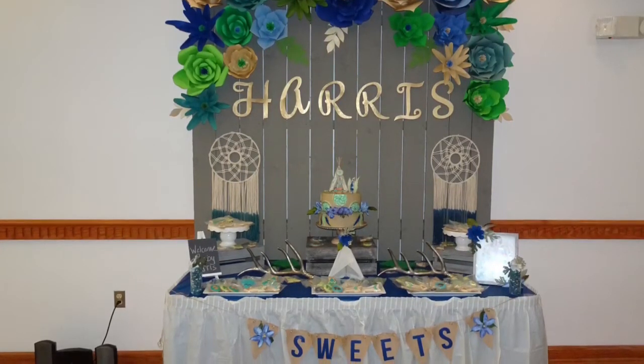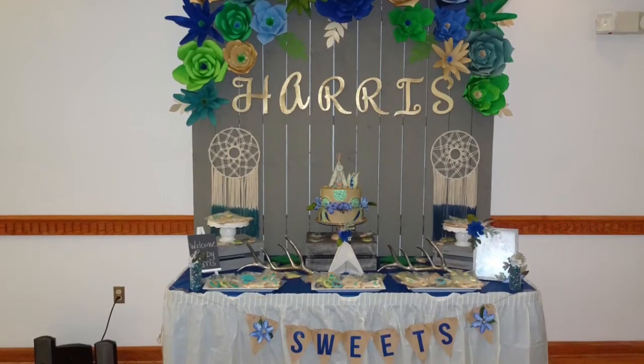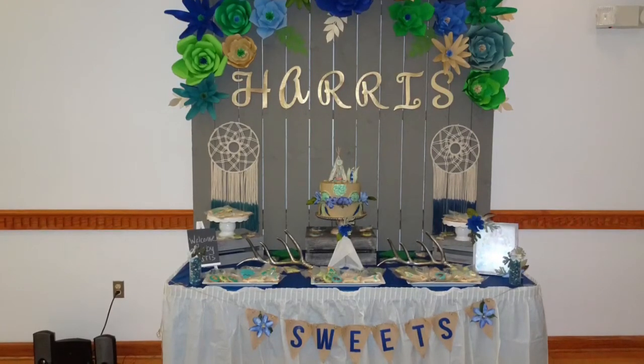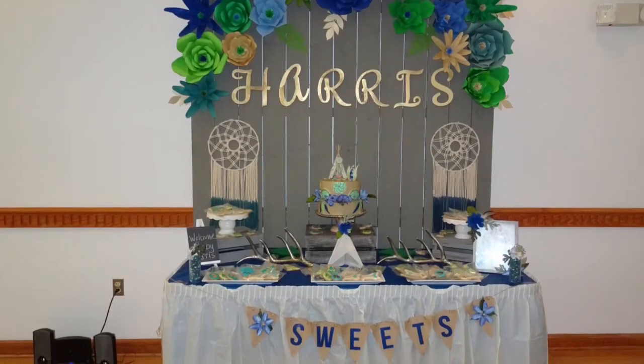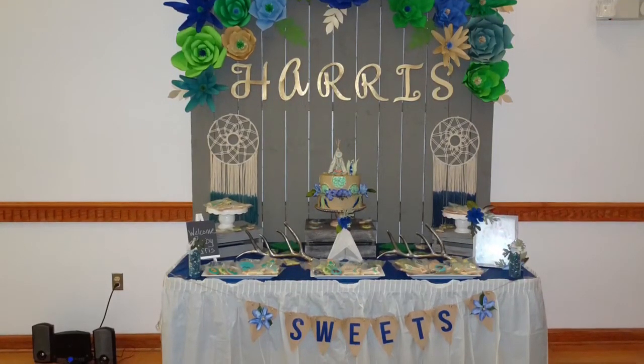The antlers you see — if you watched my previous after-Christmas sale haul — I got those on sale for about $5 each at Target, and I felt like they went with the theme. The back of the board is actually a panel of a fence that we cut down to six feet to match the width of the table, and then we stained it a gray stain to match the colors of the shower.